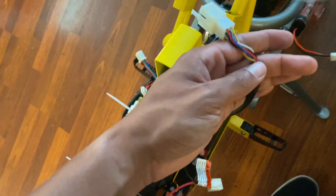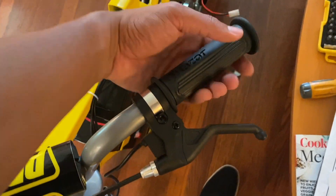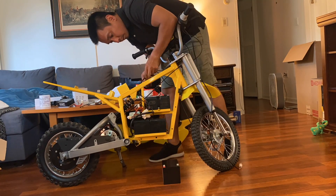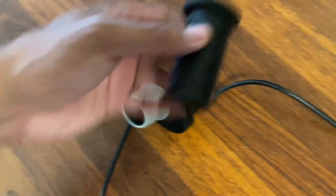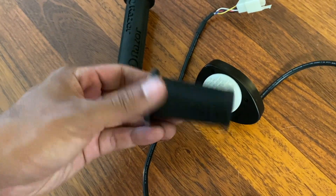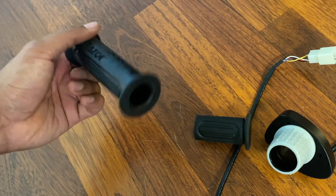First step to remove the factory throttle is to cut these zip ties so we can remove the wiring for the original plug. Take it all off and loosen this allen screw, and then it should slide right off. On this side the grip just twists right off. So the throttle was just that one allen bolt - you don't even have to fully remove it, just loosen it so you can slide this out after you twist the end part off. The left handle was a pain, but you just got to work it bit by bit and it'll eventually wiggle off.